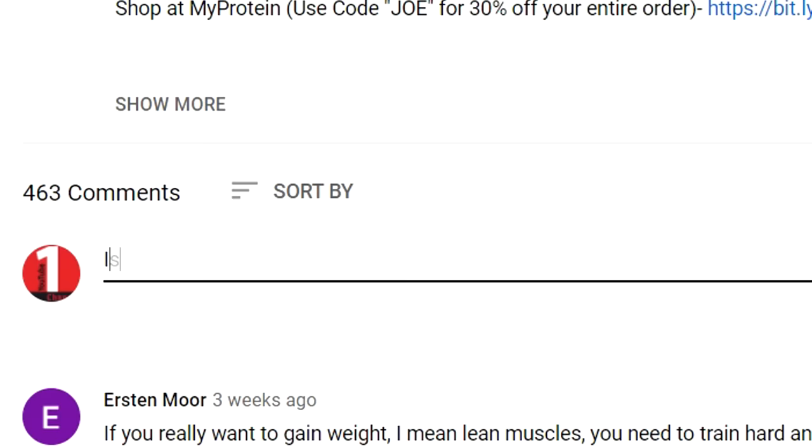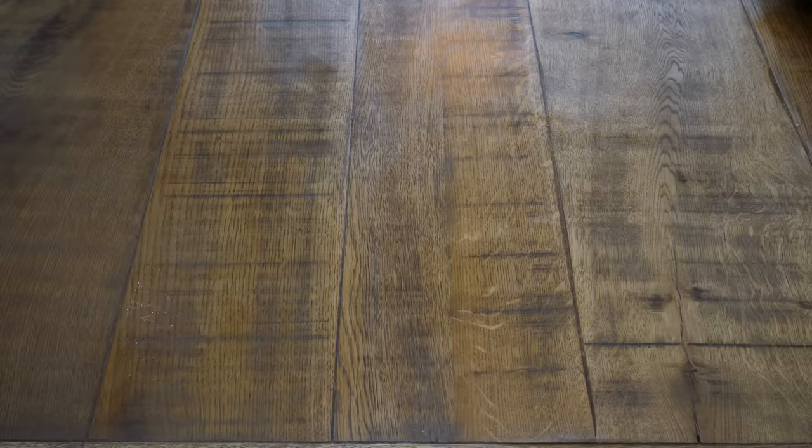For breakfast option number two, we've got the Phaser Shake V2. The original Phaser Shake I made a couple months back is basically a very high-calorie shake, which you guys seem to love. However, some people came back and said, is there a healthier version you can make? So that's what this is.